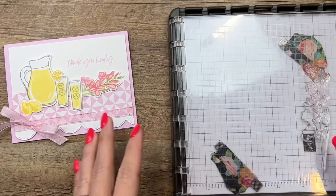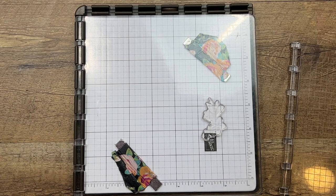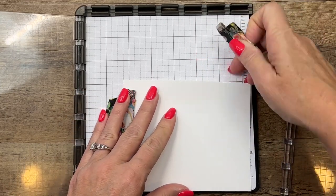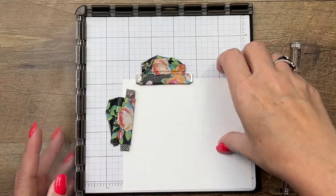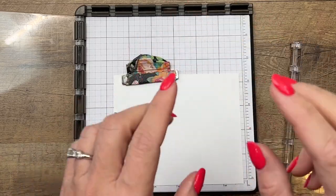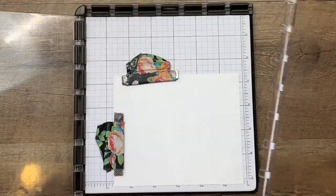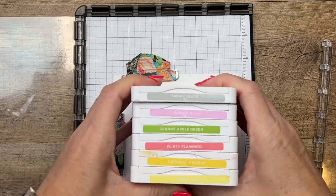Now these are two-step stamps and I didn't have any trouble lining any of them up except for the flowers, so I've pulled out my Stamparatus and we're going to use it to line up these flowers. I have found that the best way to do this is to start with the second image — the fill-in, the color inside. I want to make sure I have enough room for my stems right there.